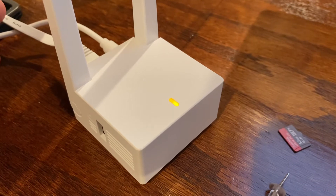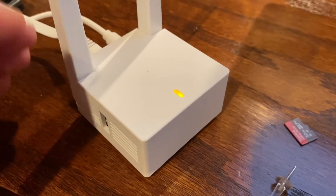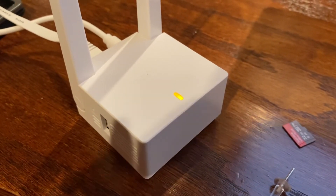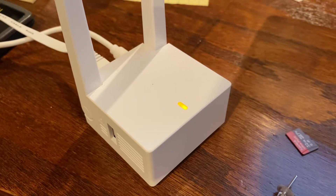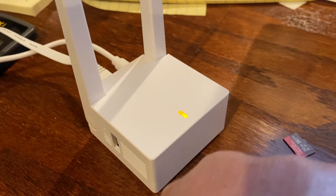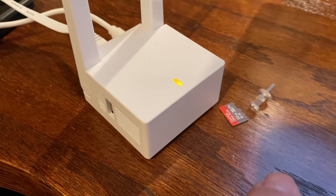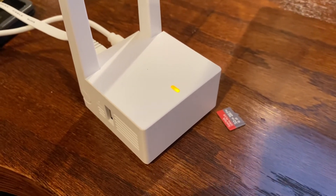It said firmware update, so I said yeah, let's update the firmware. The little gears on the app started processing the update, and while I was waiting I ran to Best Buy to pick up some micro SD cards for the camera and base station.